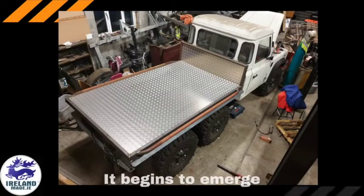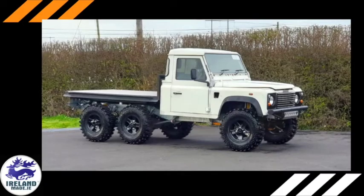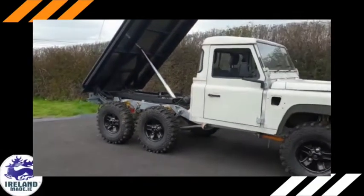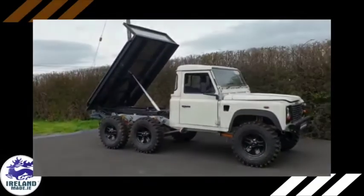The original axles, TD5 engine and gearbox were retained. Matt McGrath from Leash and Dave Holden from Wicklow began this project with a high-capacity 110 Land Rover with a tipper body.